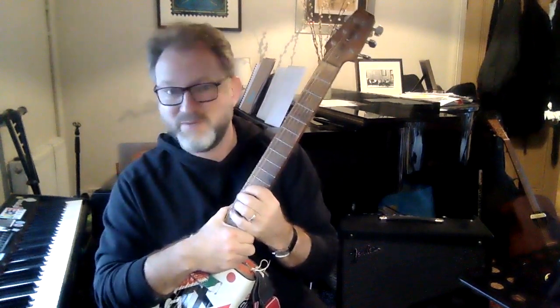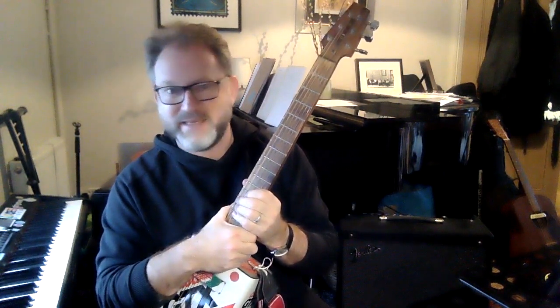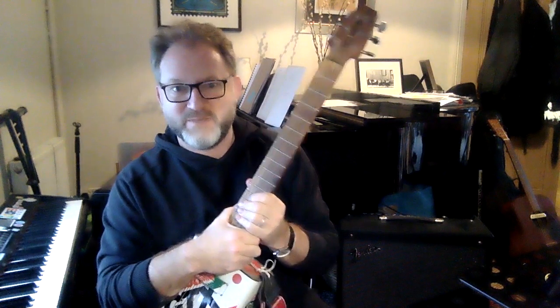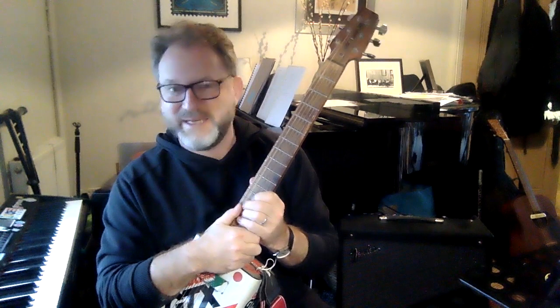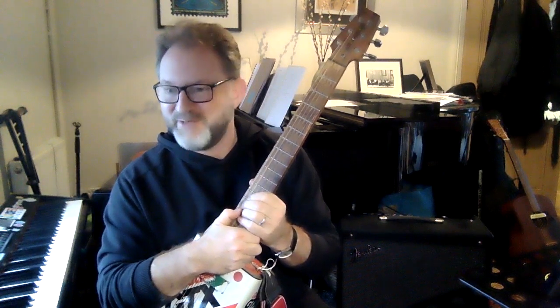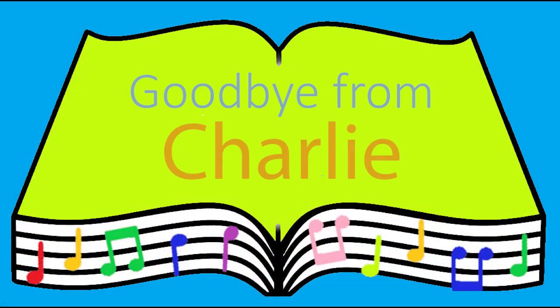Thank you so much for listening. I hope you've enjoyed all the guitars that I've shown you today. It might inspire you to pick up the guitar and learn it yourself in the future. Bye for now!